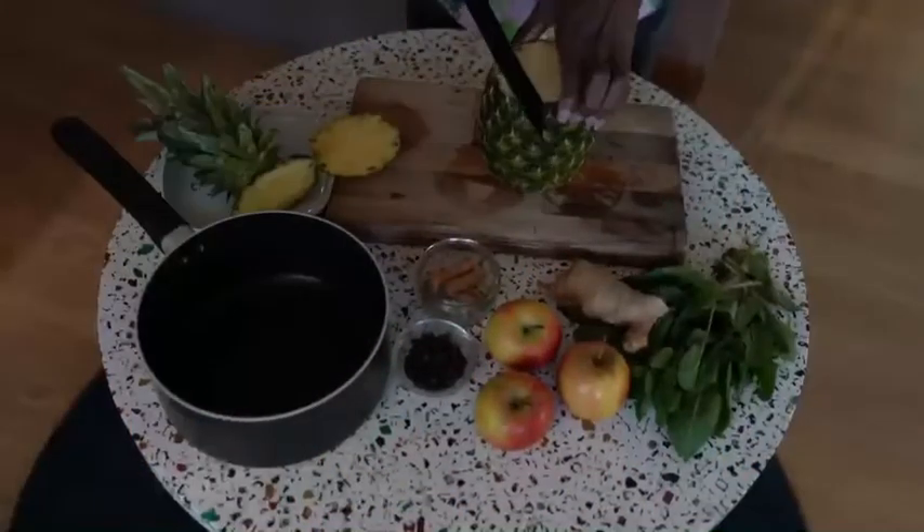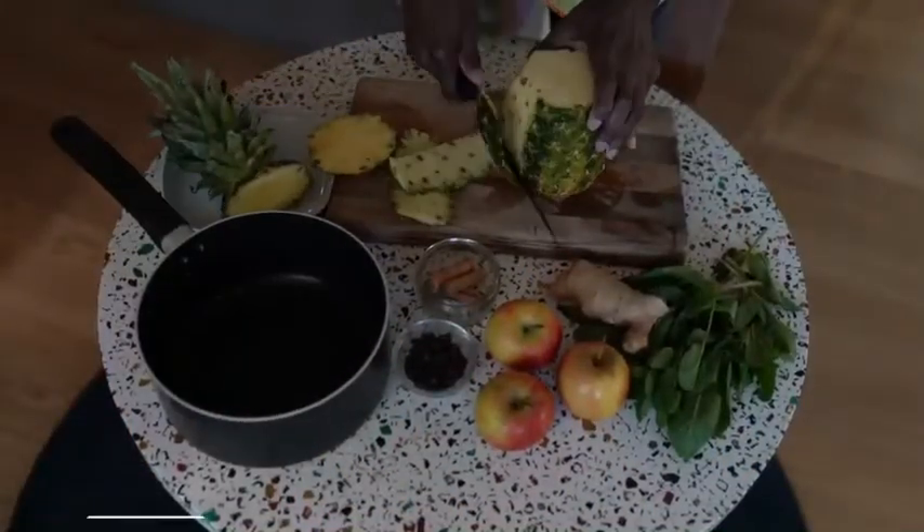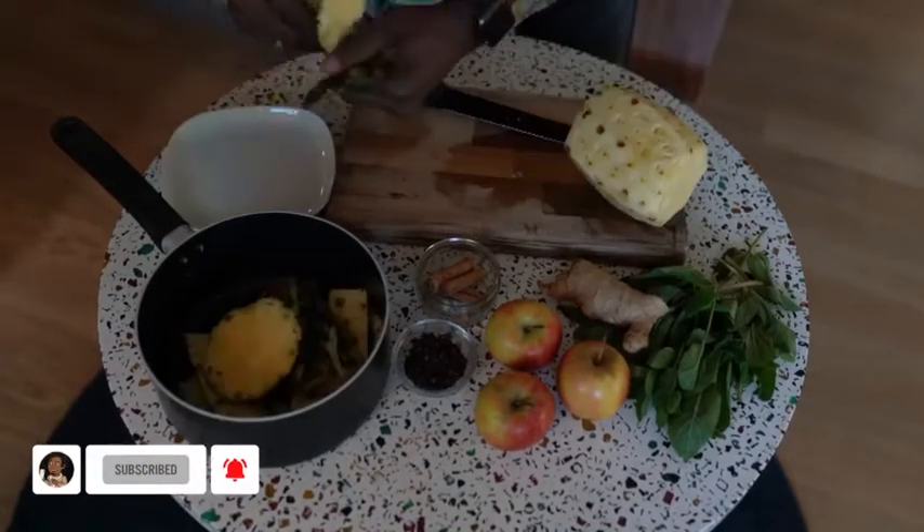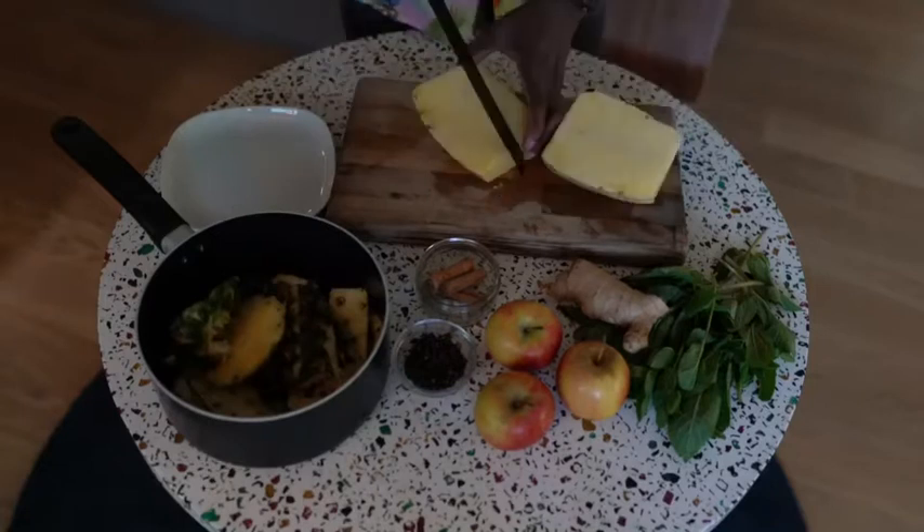Wash the pineapple off any dirt, then carefully skin the pineapples. Also add the pineapple cores to the pan.